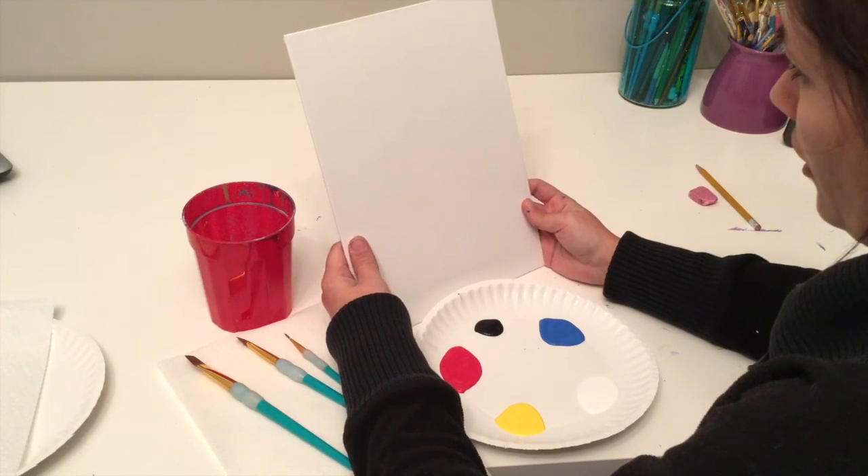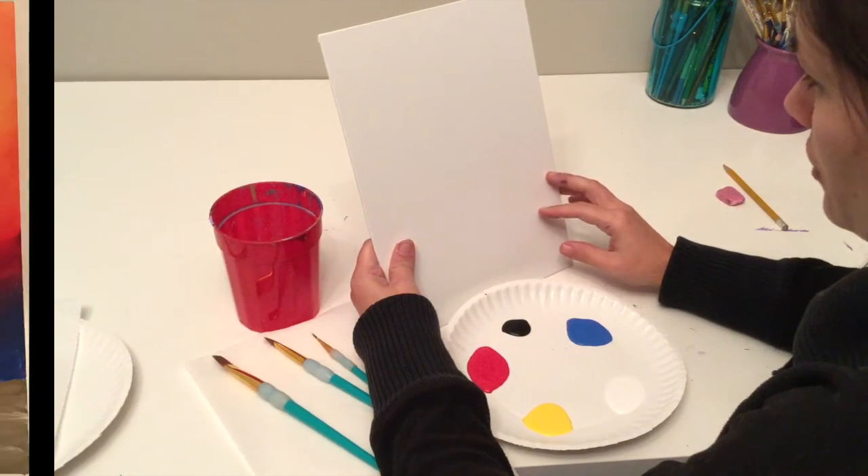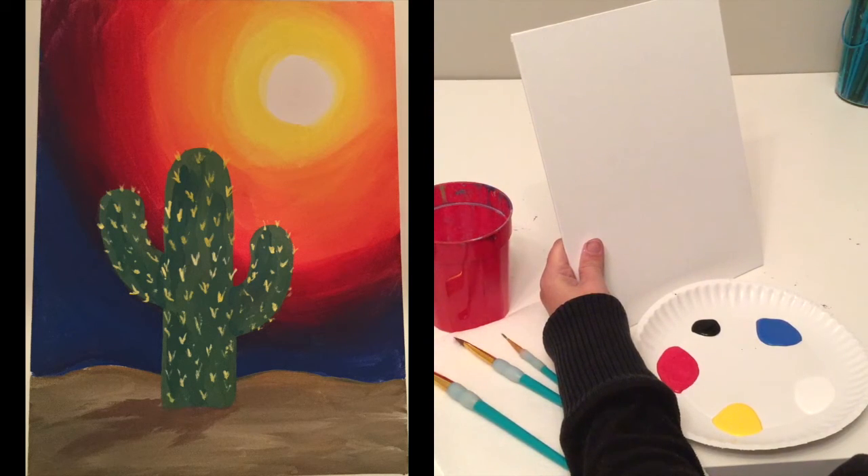For this segment we are going to work on our cactus. What we're going to do is work on our background first, let that dry, and then draw over top of it for the actual cactus.